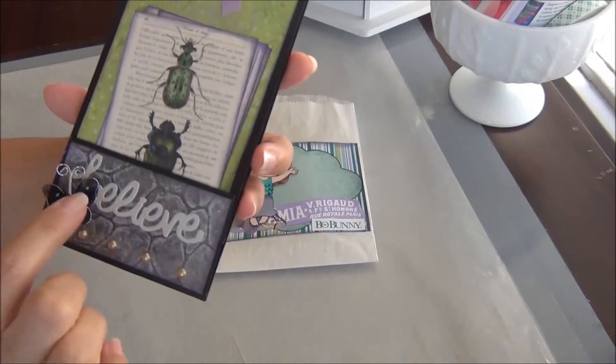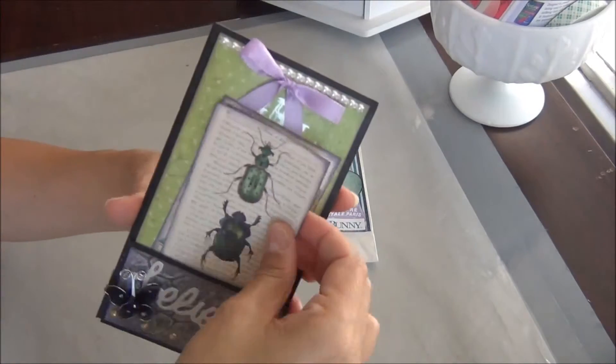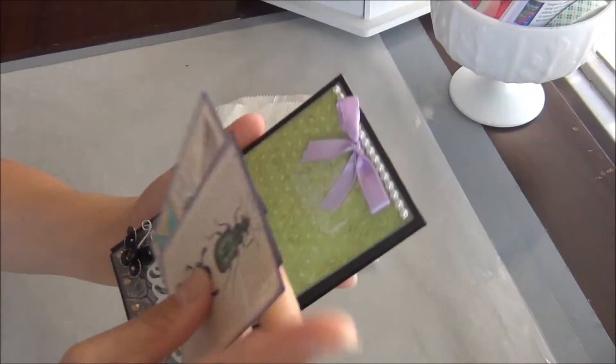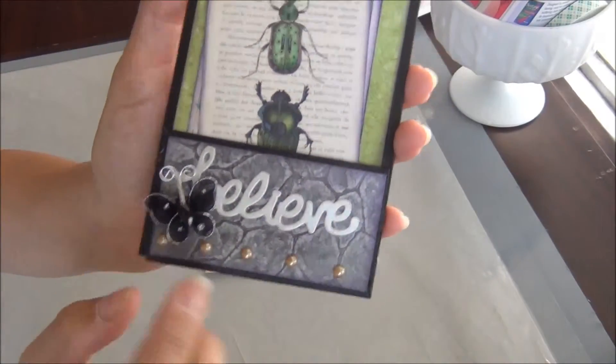Here's the page — all of them are basically the same except for the sayings; this one says 'Believe.' I put three little tags in here and I stuck those in there. I put a cute little butterfly here and then some little pearl accents there.